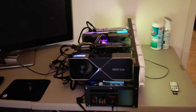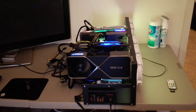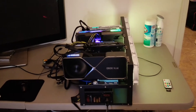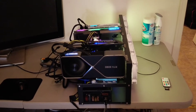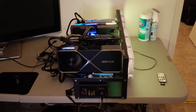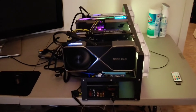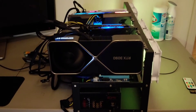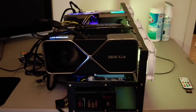Before we deep dive into our tips and tricks and look at some of the items you can get to save on production costs, let's go ahead and look at some of the cards we currently have in our mining rig. As you guys can see in front, we have our RTX 3090 Founders Edition.